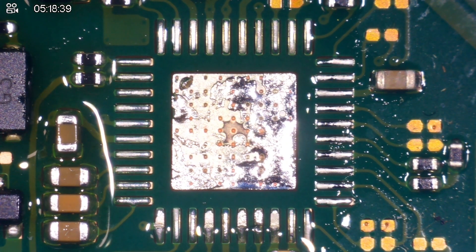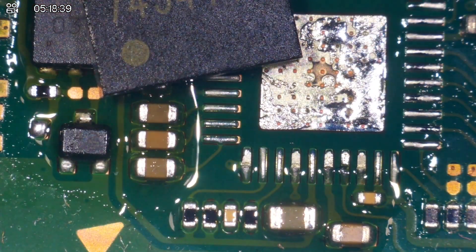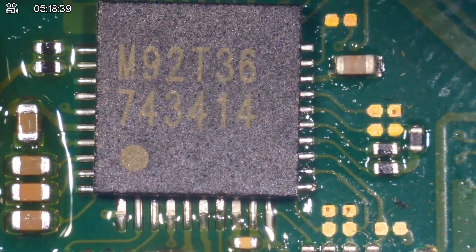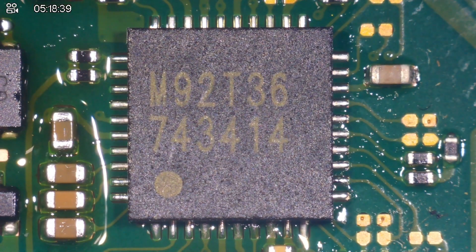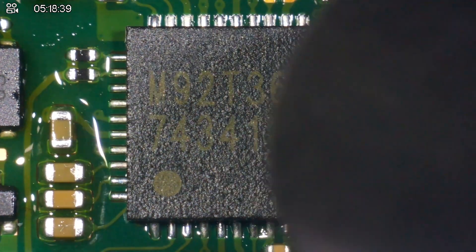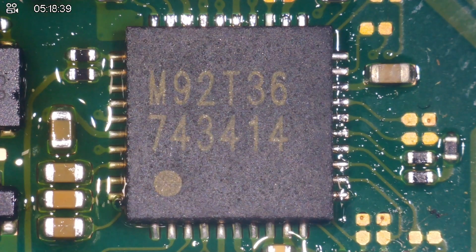That was quite a clean pull. By the way, that was a temperature of 450 degrees Celsius and an airflow speed of three out of eight, because I didn't want to knock any of the components off around the chip. I'm going to go ahead and put the new chip straight on. As you can see, there's the arrow for pin number one which should be oriented like this, and the writing was this way anyway. So let's get this into position. I feel like that's positioned enough — I just need to tack it down. So again, 450, three out of eight on the airspeed — give it a little bit of heat just to tack it down.